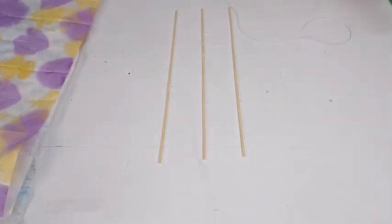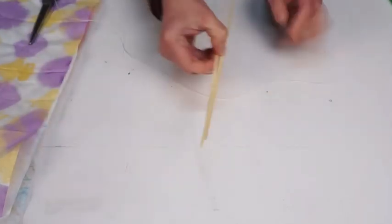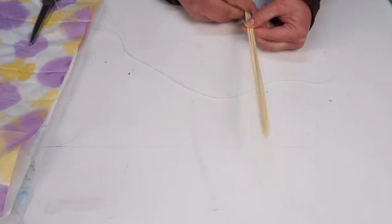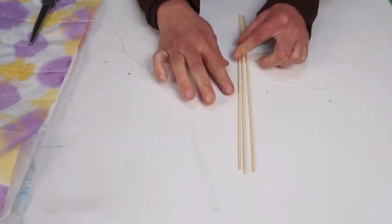You're going to get some string so that you can tie those three sticks together at the center point. You might even want to measure them and put a dot in the middle so that you can try to get that string tied around them at the most center point on the sticks.